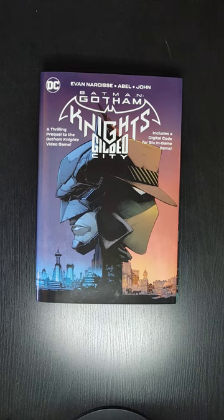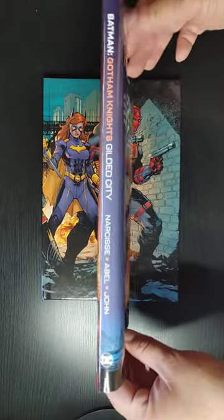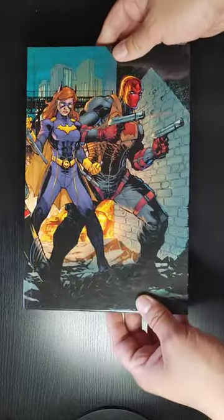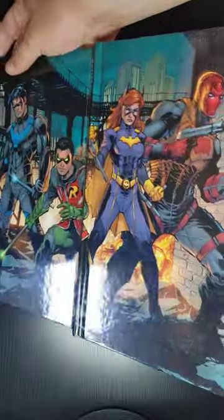I'll be showing you a little bit of the art, so if you're interested to get into this book, you can see what's inside. So let's take a look at the front of the dust jacket, the spine, the back, the front of the book, the spine, the back. And I'll show you a full spread image of the art.